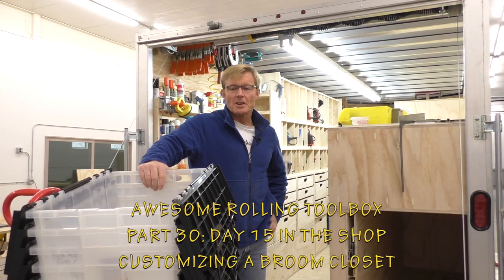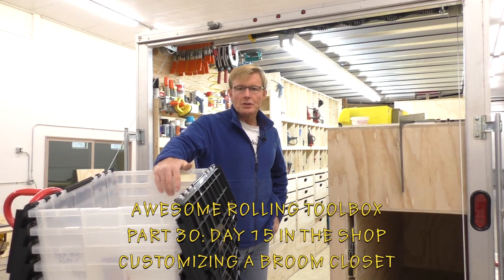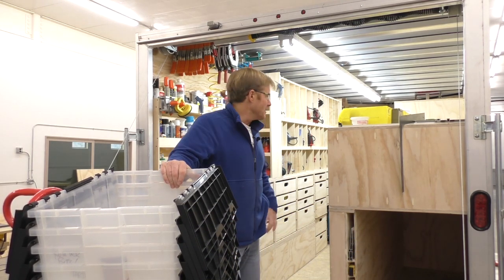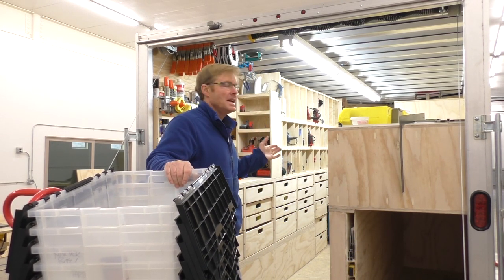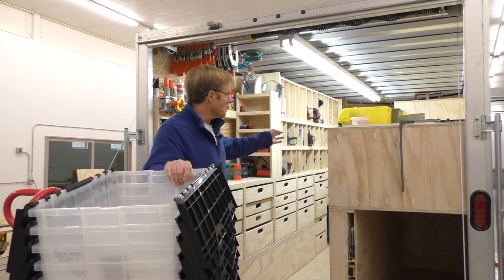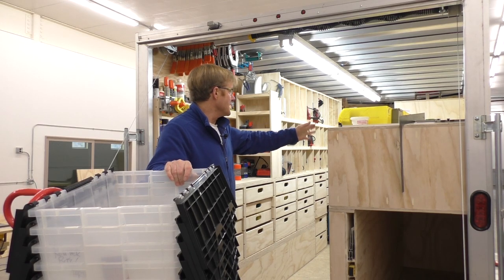I've loaded most of the tools in the trailer now. There are 22 of these bins that are now empty and everything is loaded into the drawers and the bins, mostly on the left side and a little bit in the drawers on the right.